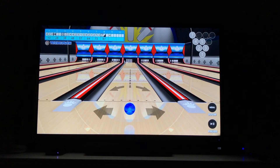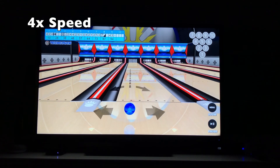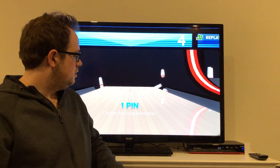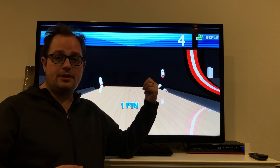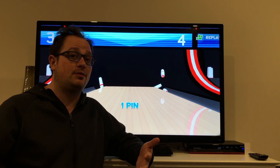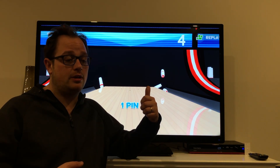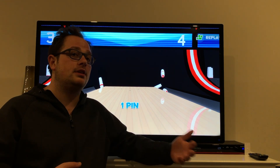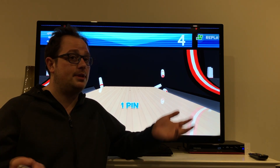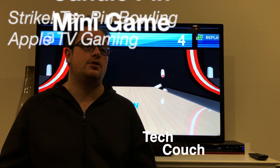I wouldn't say it's the hardest game on here, because you get three shots per frame. So that's the Candlepin game on Strike Lucky Pin Bowling — hope you liked it. If you've tried it, how did you like playing it? Was it hard? Was this the hardest one? Let us know in the comments below. If you enjoyed this video, give us a thumbs up. Subscribe to get notified when we release more videos, and let us know if you have any other questions. Thanks for joining us — take it easy.